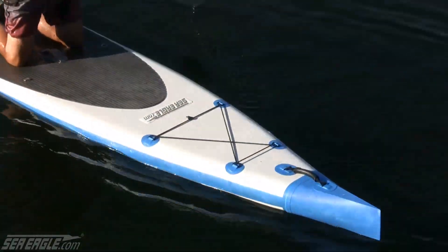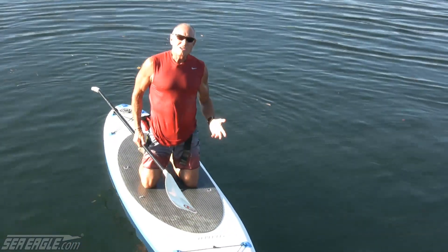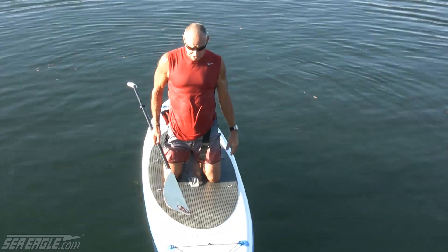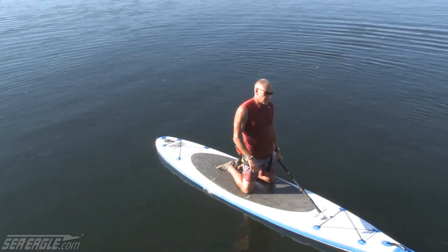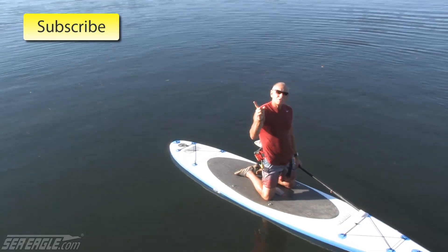You need to practice this. You need to be pretty proficient at it. It's likely rough conditions that are going to make you fall, so those are the conditions you should practice it occasionally. Besides, on a hot day it's a nice way to keep cool. So if you like this video and want to get a few more pointers about safety on the water, click up here and subscribe to our YouTube channel.